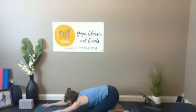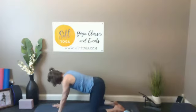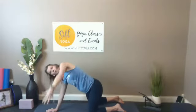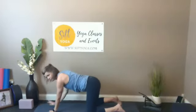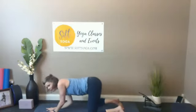Give yourself another round of breath here, then start to bring yourself back up to tabletop. Right hand moves right underneath your face, left hand inhales to add length, lifting up through the fingertips, then exhale bringing it down to the floor. Do that two more times — lift and open, exhale and close. Switching sides: inhale to lengthen, exhale to close, inhale to lengthen, and close.